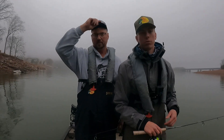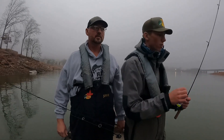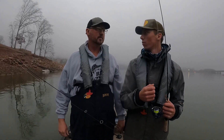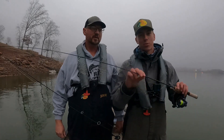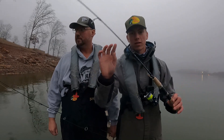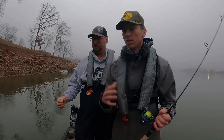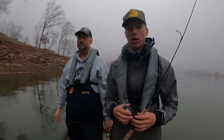Alright guys, today we're out here again on Cherokee Lake this morning, gonna do some more dock shooting. We just went out here to Walmart this morning and bought us a couple combos — probably the cheapest combo you could buy at Walmart. It's $23, a little Shakespeare, it's a 4'6 ultra light. We got it paired with a 1/30 ounce head, and we're just gonna show you guys today that you don't have to go out and buy the most expensive equipment to come out here to the lake and catch some crappie on some docks.